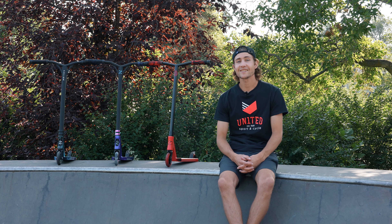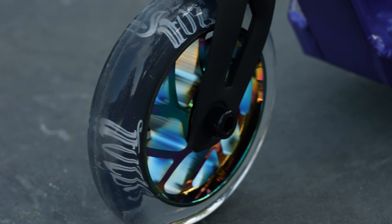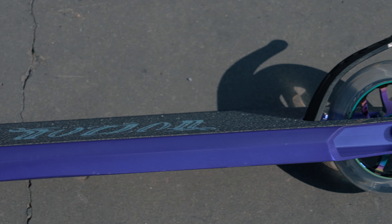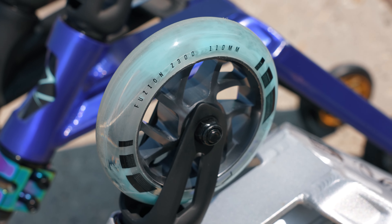Next, it's the Z300. These are the best intermediate pro completes out there. Weighing in at just over 8 pounds with a deck size of 4.75 by 19.5 inches and steel bar metal, this scooter is the perfect balance between elite performance and affordability.